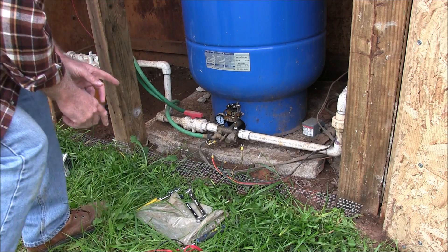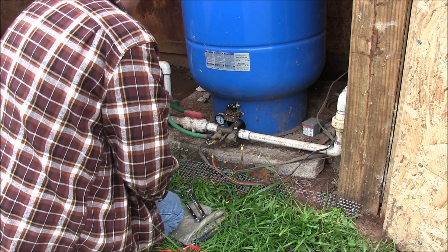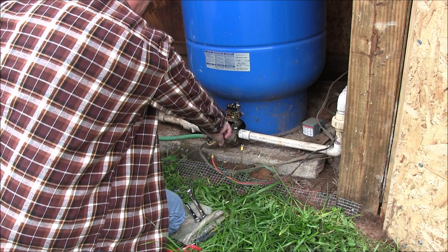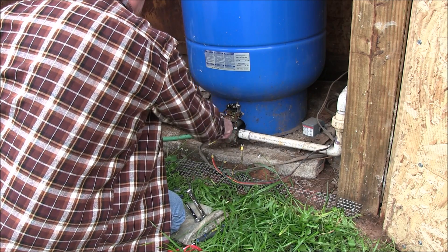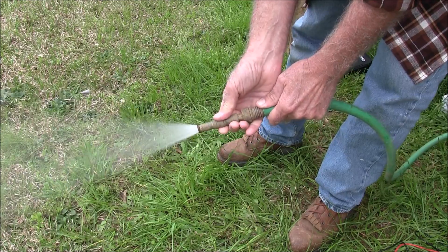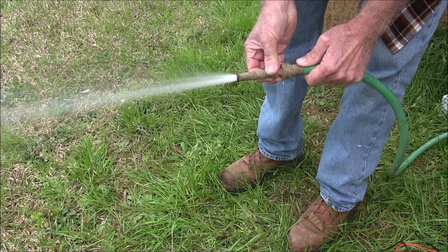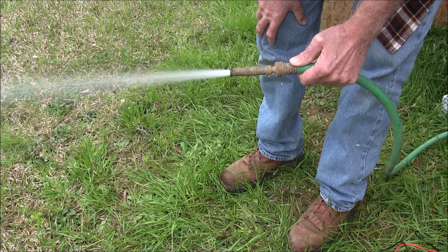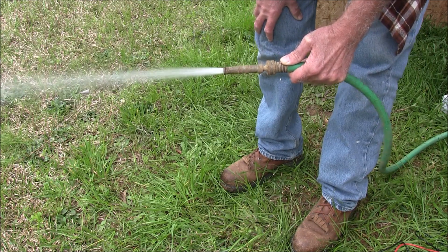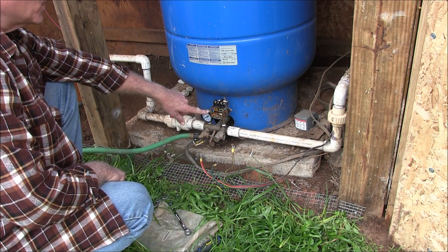Now the next thing we need to do, once you disconnect your wiring, is release the pressure from the system. I got about 50 pounds of pressure in there. I've got a hose hooked up here so I can clean stuff. What I'm going to do is open it and relieve the pressure from the system. It's probably going to be quite a bit, because I've got a 119-gallon tank — about half of that I've got to release. Now that we've released the pressure from the plumbing system, it's down to zero. We can take the switch off.